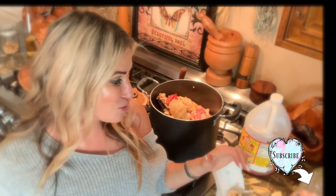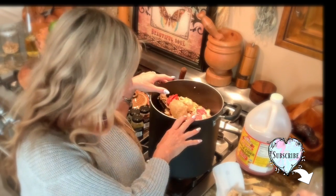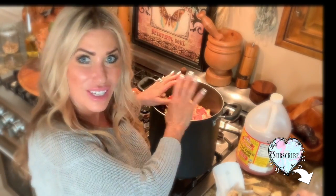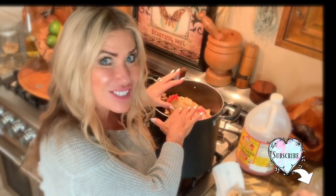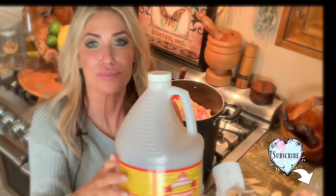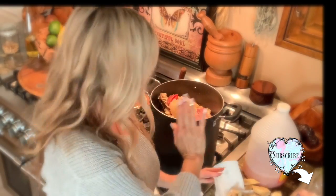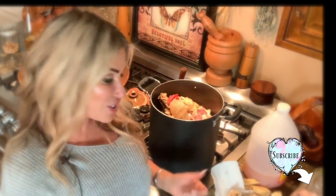They'll keep for like six months, and then when you're ready to make your bone broth, you take them all and put them in a large pot. Pour water over it, enough to cover all the bones and the veg, then add a cup of apple cider vinegar and let it sit for an hour without heat. Then turn the heat all the way up and get it to boiling.